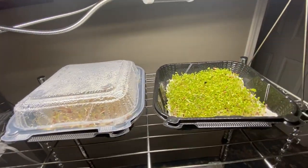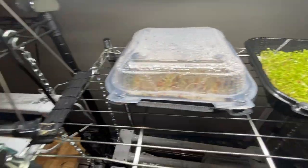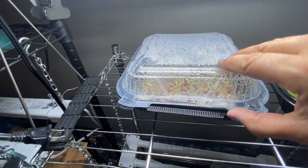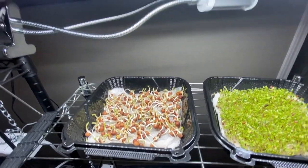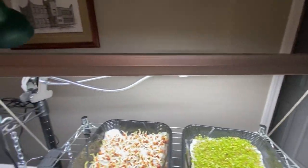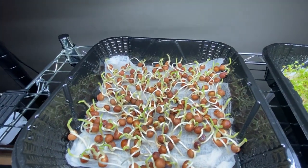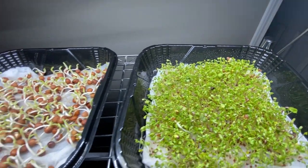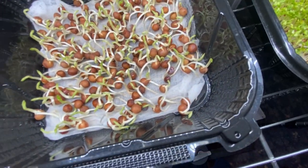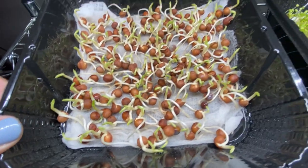Around day six or seven, once these seedlings have started to really take off and the pea sprouts are getting pretty strong, I move them underneath grow lights. I just have a small grow light — I'll leave a link to these and a couple of different cheap grow lights in the description below. At this point I keep them under the dome and just keep them spritzed.